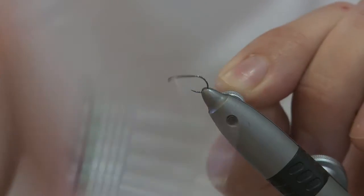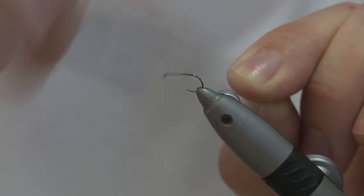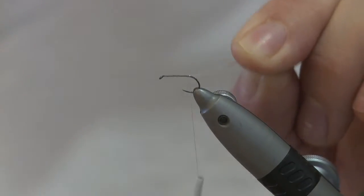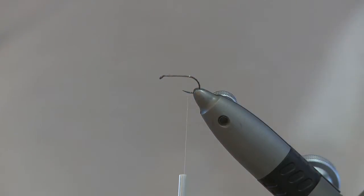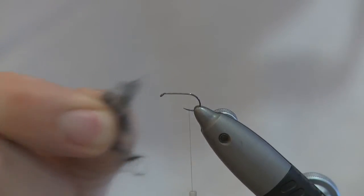Start your thread near the eye, whip it back down to about where the barb would be — about there — then snip off your excess. Take a little bit of mole fur that you've just pulled off the pelt.